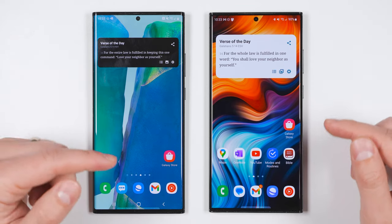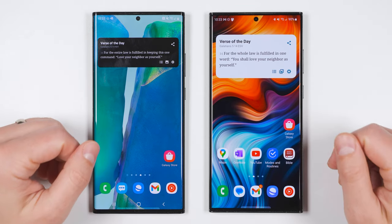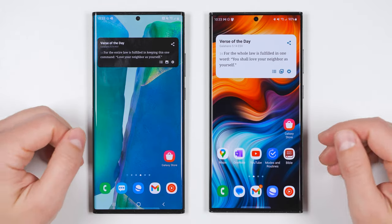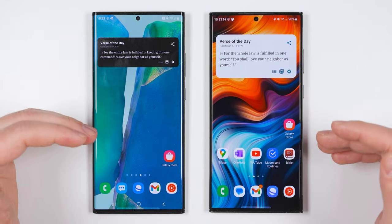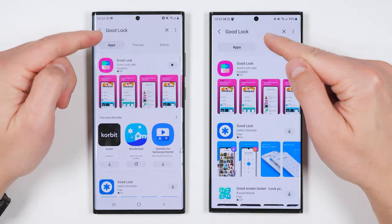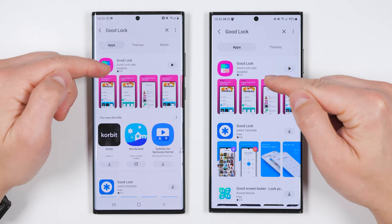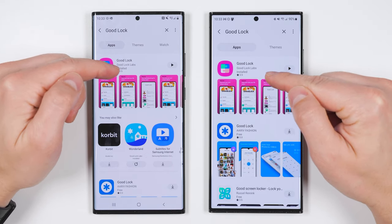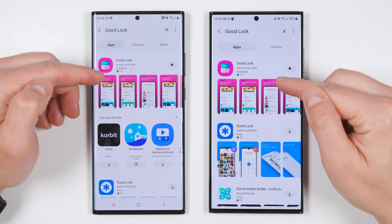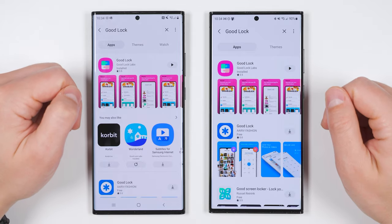The first thing you need to do is open the Galaxy Store app that came pre-installed on your device. Make sure it's the Galaxy Store app and not the Google Play Store, because the app you're looking for is not available on the Google Play Store. Once you've opened the Galaxy Store, search for an application called GoodLock and make sure it's made by a company called GoodLock Labs — this company is part of Samsung and this is the official application. Anything else with the GoodLock name is not the same thing.